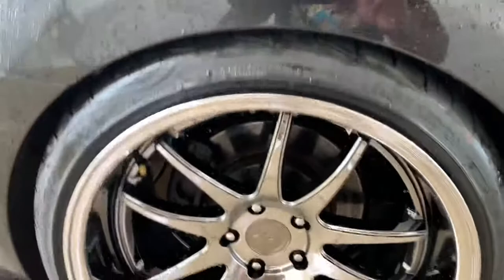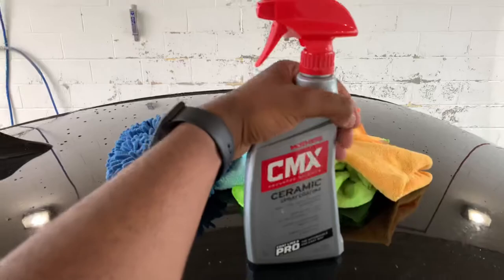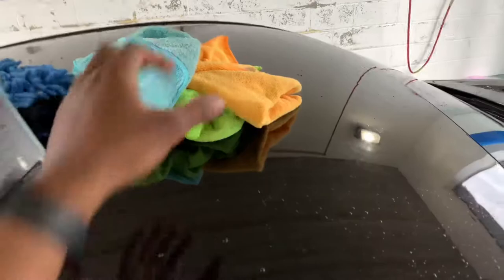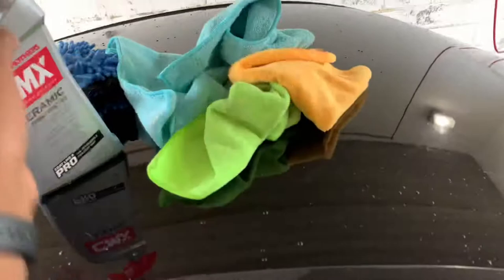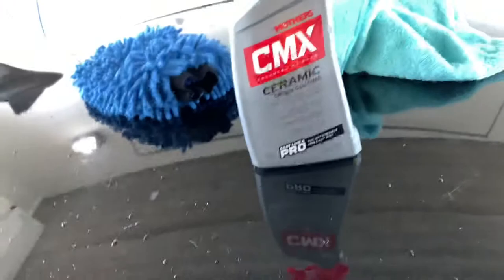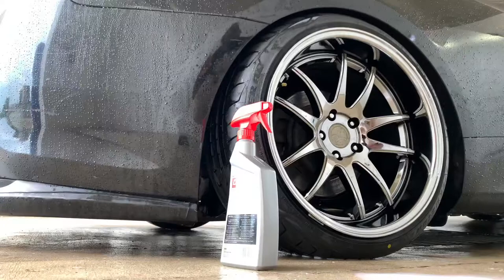What's up guys, welcome back to another video. Today I'm gonna show you how you can ceramic coat your wheels. What you need is — obviously already wash the car, wash the wheels — and you need two microfiber towels to dry the wheels. Then you're gonna spray some ceramic coating on one microfiber towel. You need a ceramic spray and two dry microfiber towels — I'm gonna use one to spray the ceramic coating on and the other to buff or wipe it off. I'm gonna run you through the steps right now.